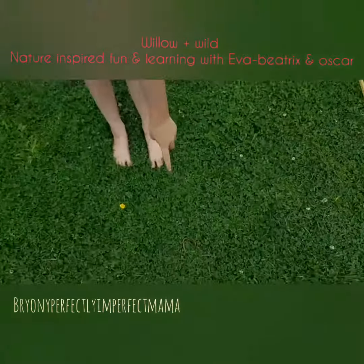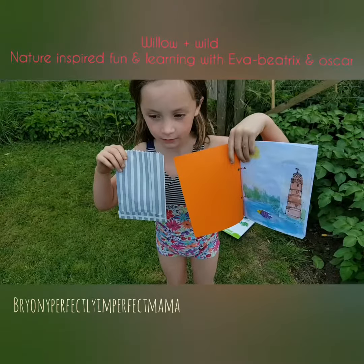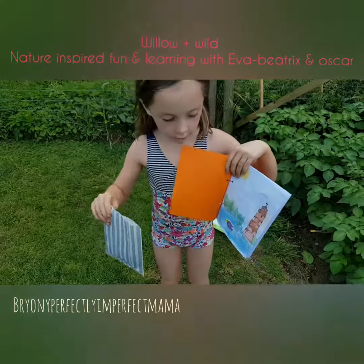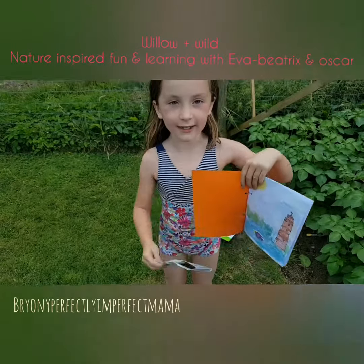Look, we found a worm! We've now finished collecting my stuff, so let's put it back in there. It's my nature book.